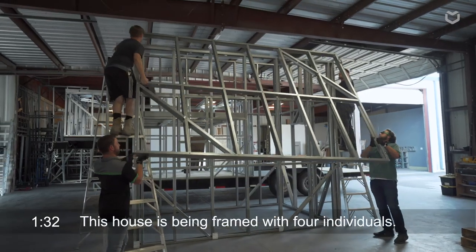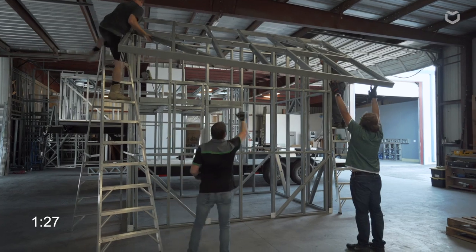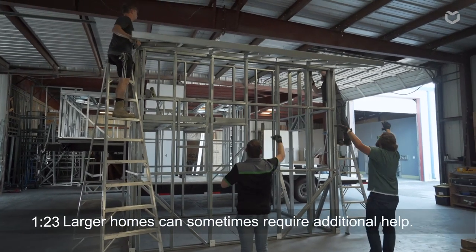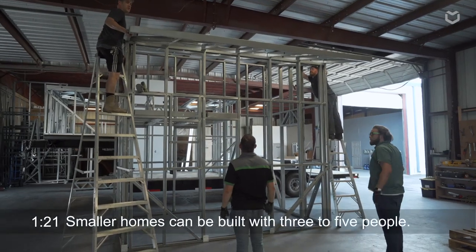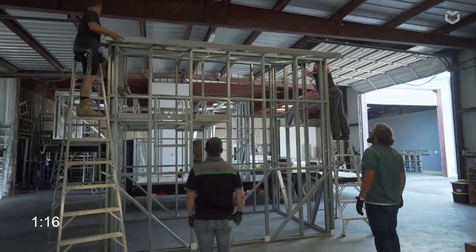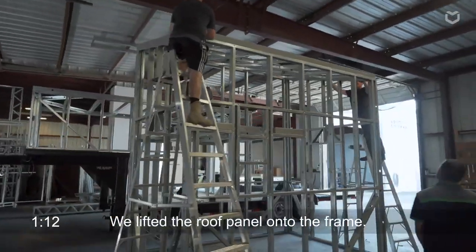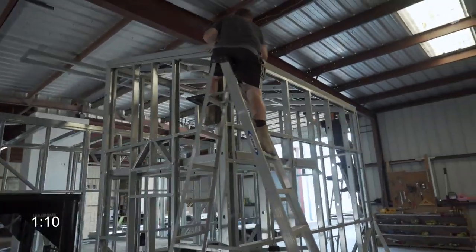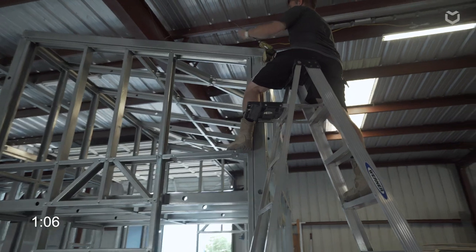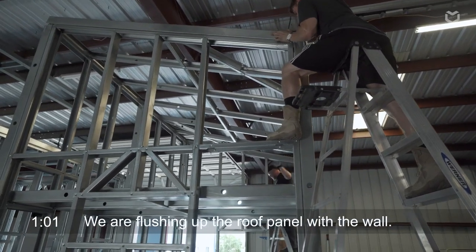You can see the house is being framed with about four individuals. Larger homes can sometimes require additional help; smaller homes it's usually manageable with three to five people. As you can see, they lifted that roof panel right onto the top and are sliding it into place, flushing up the outside of that steel roof panel with the outside of the exterior wall.